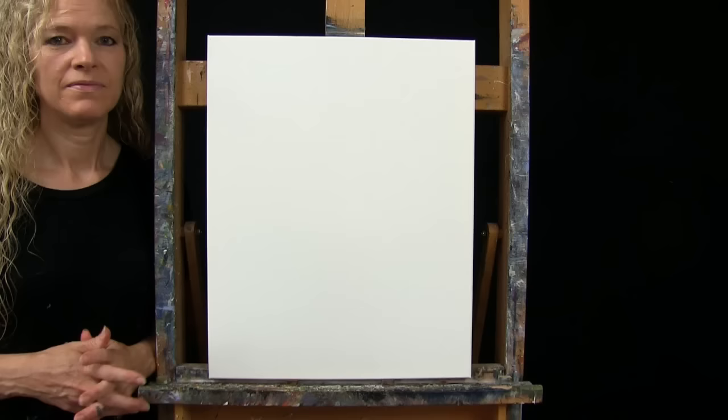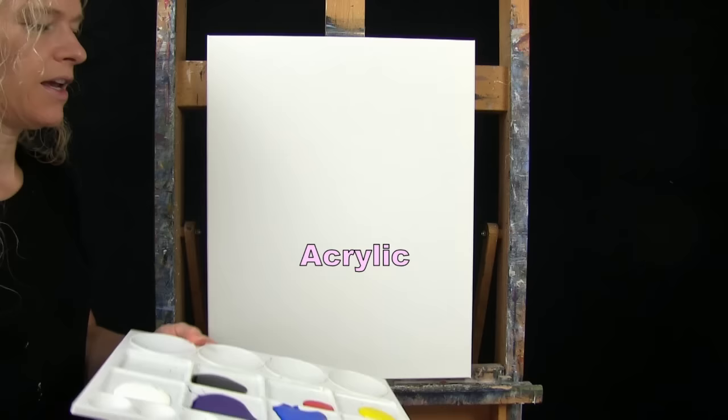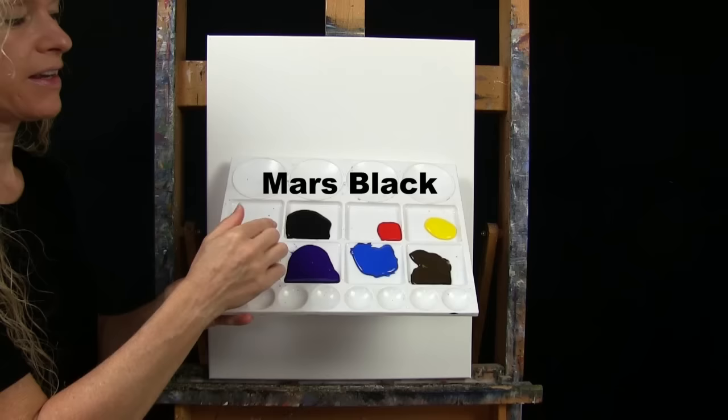For my materials today, I'm going to be using a stretched and primed 16 by 20 inch canvas. I'm using acrylic paint. My colors are titanium white, purple violet, cobalt blue, burnt umber — which I like to call brown — chrome yellow, fire red, and mars black. You can switch up those colors if you like.